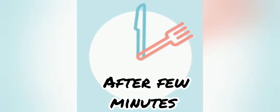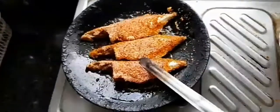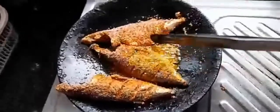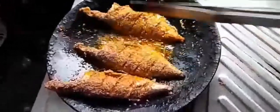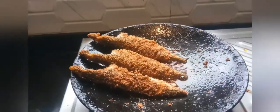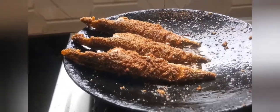After some time, turn the fishes to the other side so that they get fried on that side as well. Make sure to fry on low to medium flame and be careful that oil doesn't spill. Once the fishes are done from both sides, they are ready to serve.